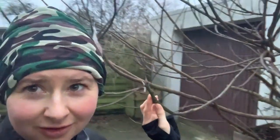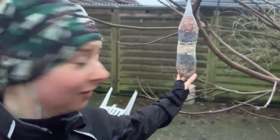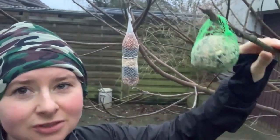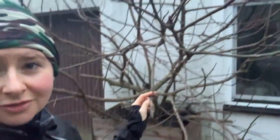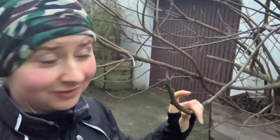One last thing — I really like feeding birds in winter. This is my Christmas present for the birds. These are small little balls — Meisenknödel in German. And this is my fig tree — it's a huge tree and it looks so beautiful in summer.